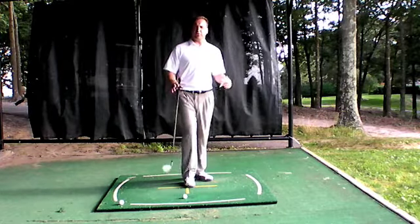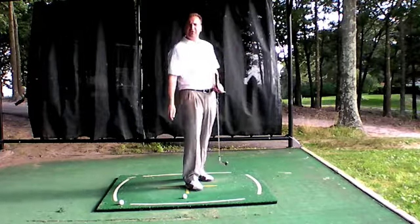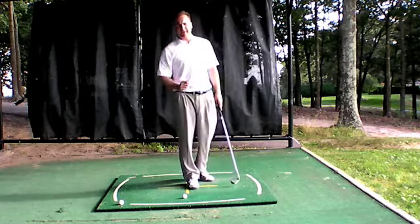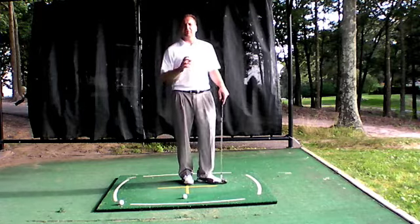Two topics are going to be the 20 to 30 yard shot — what to do if you're short-sided and the pin is real close to you. The third topic is the flying wedges. In the book The Golfing Machine by Homer Kelly, which I'm an authorized instructor of, there's a concept called the flying wedges.